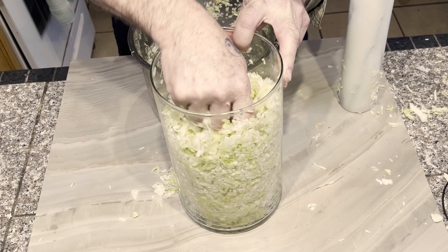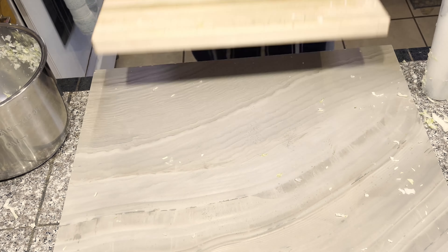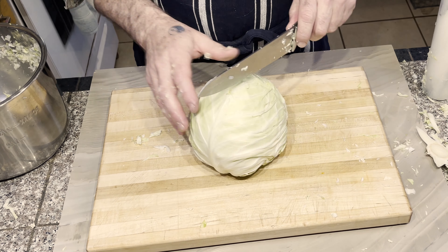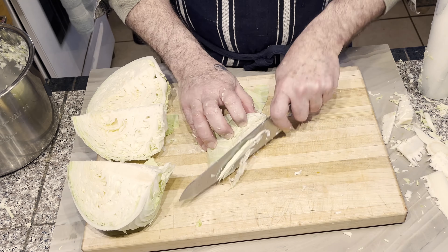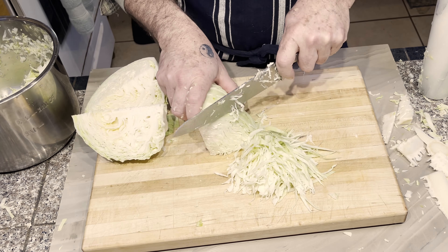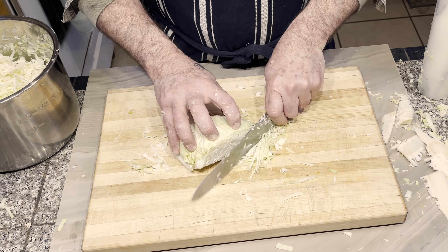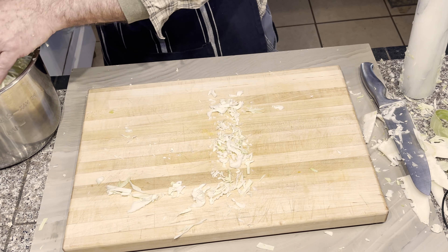Raw sauerkraut is a fermented food that is packed with beneficial nutrients — from vitamin C and K to fiber and probiotics. This tangy cabbage dish is truly a nutritional powerhouse. In fact, sauerkraut has been touted for its potential health benefits for centuries, with some people even claiming that it can boost the immune system, aid digestion, and reduce inflammation.